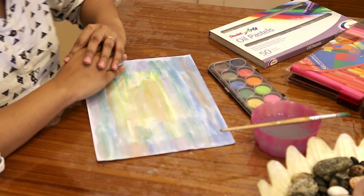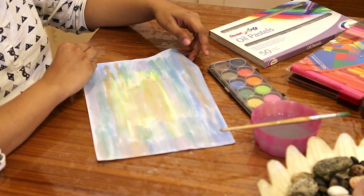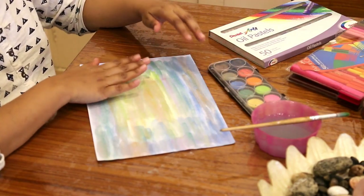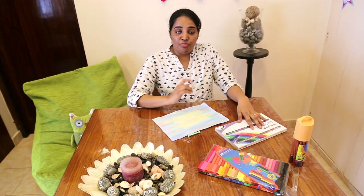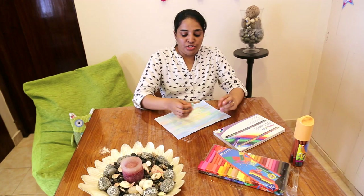Now we're done with the background. If watercolors was your medium of choice, you'll have to give it about 20 to 30 minutes until it's completely dry, and then once it's dry we can start with the next step. Now we're going to move into the next step, and for this what you need is either one crayon, felt pen, or colored pencil. I chose a crayon. We're going to do a small relaxation exercise — a breathing in and breathing out — and then I'll lead you through the activity.